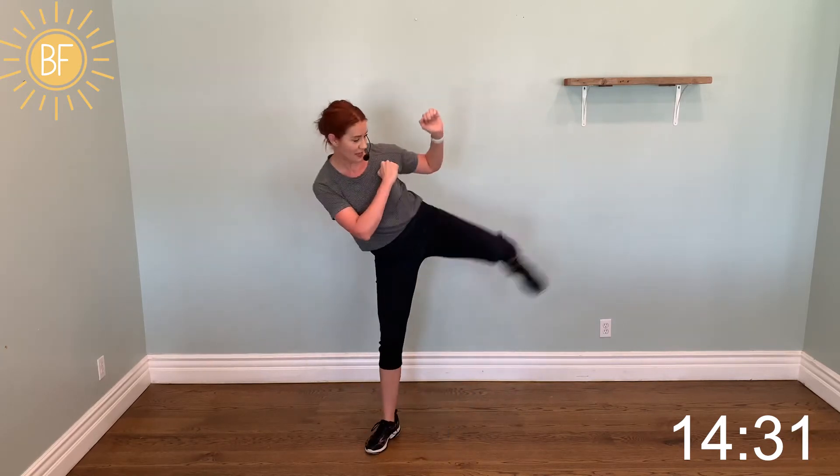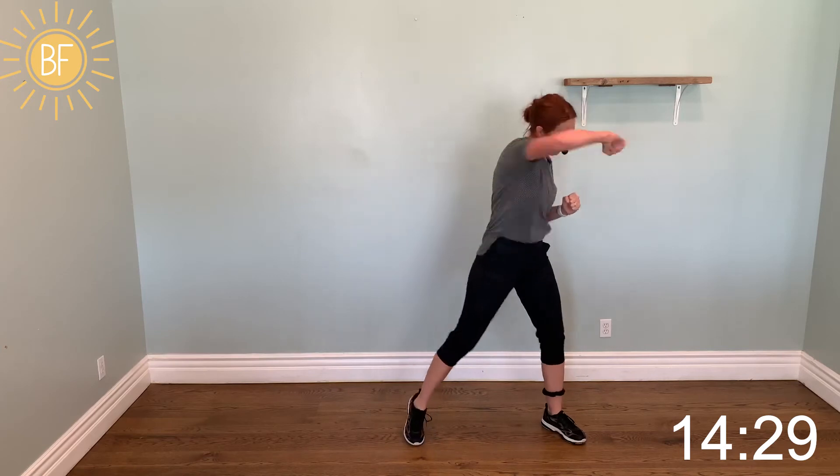Double bob — come on, hit it. March three — push. Flex that foot.